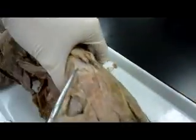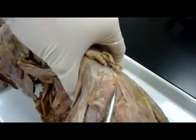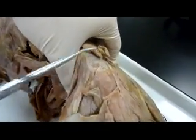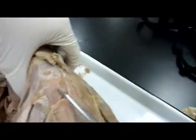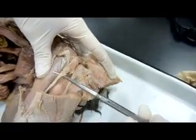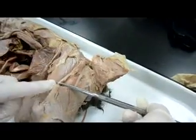This here is gluteus medius. Gluteus maximus comes up over the gluteus medius. And then the caudofemoralis ends in the long tendon running down.